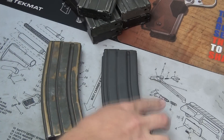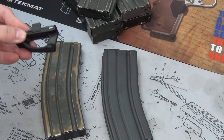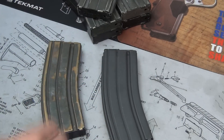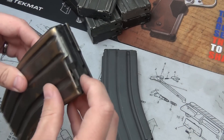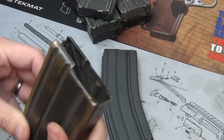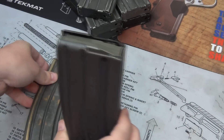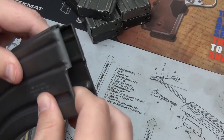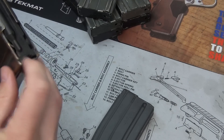I'm also going to do some upgrades to the followers and floor plates. I'm going to add Magpul Ranger floor plates and anti-tilt followers. Just to give you an example, this one does not have a Magpul anti-tilt follower and as you can see it just doesn't work that well — it tilts. But this one with the follower does exactly what it's supposed to do.